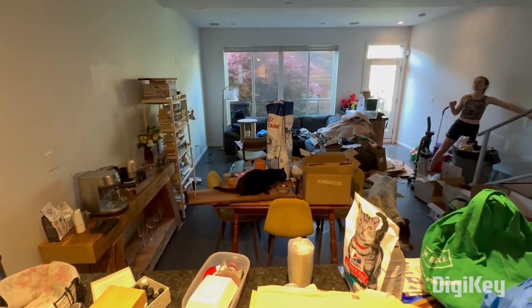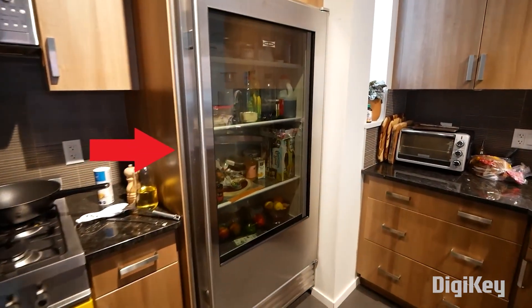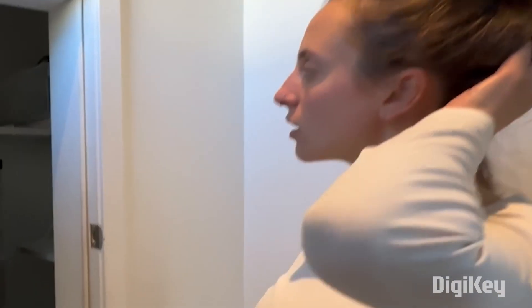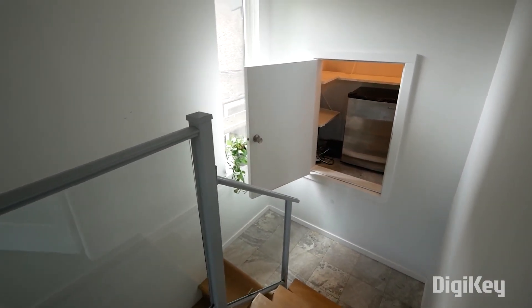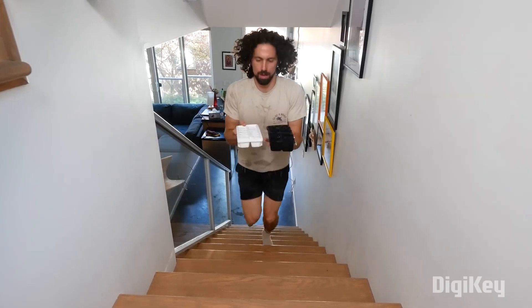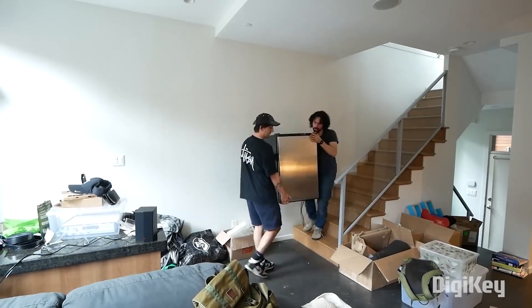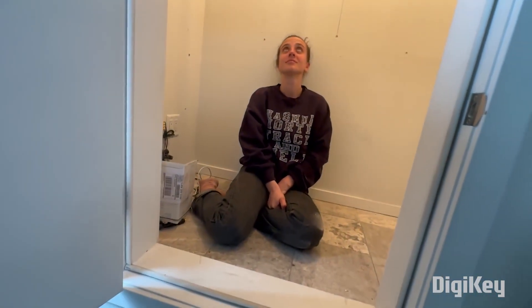Renting an apartment means living with someone else's design decisions, and sometimes those decisions don't make much sense — like this weird closet in Morley-Kurt's home for a freestanding freezer. And since it's a rental, there's not much you can do about it. Or can you? He wants to move the freezer closer to the kitchen and turn this space into a cozy secret library.